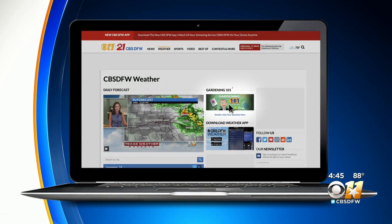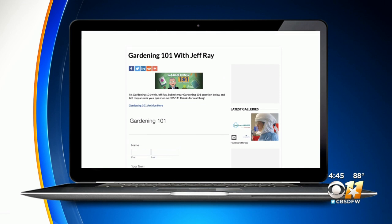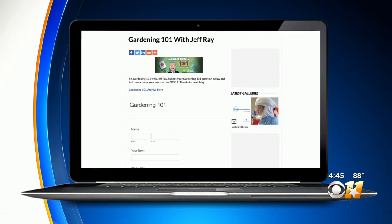If you have a question about your garden, all you've got to do is ask Jeff about it. Go to our website, CBSDFW.com, click on the weather page, and there you will find the Gardening 101 link where you can submit your question.